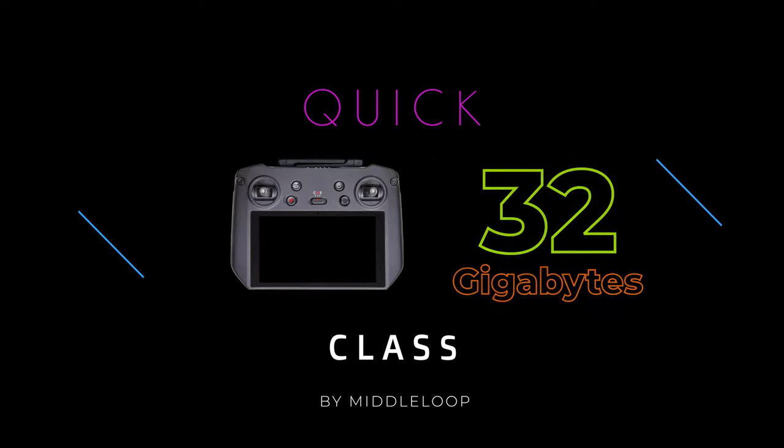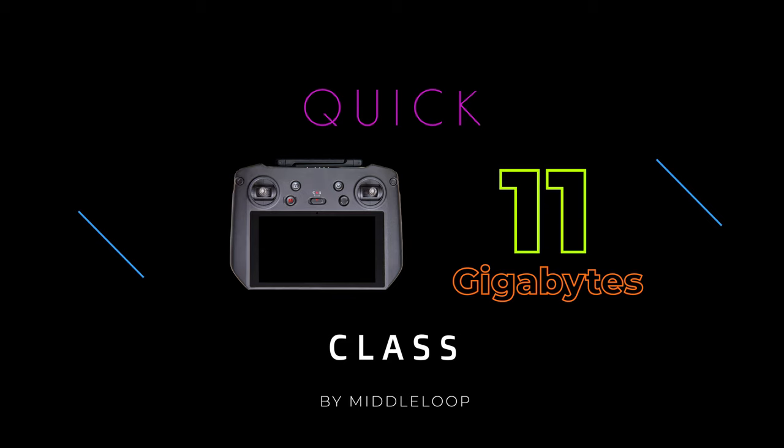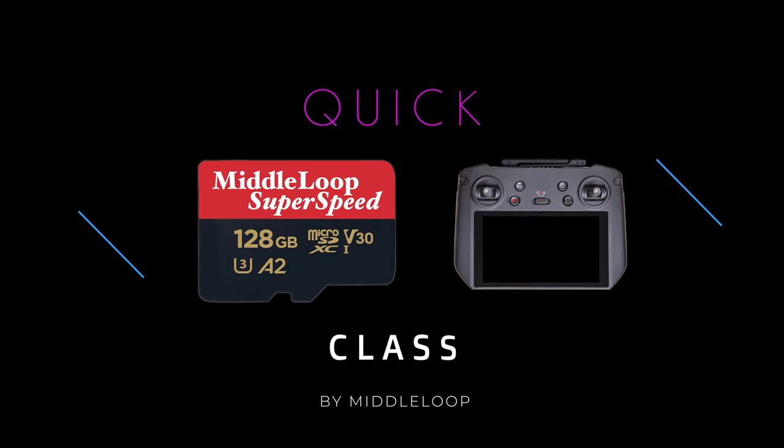The RC Pro comes with 32GB of internal memory. But in reality, after the operating system, you're only left with about 11GB for what we call the day-to-day files. The good news is, the RC Pro does allow you to expand the memory by using an external microSD card, which in this Quick Class we'll refer to as the SD card.